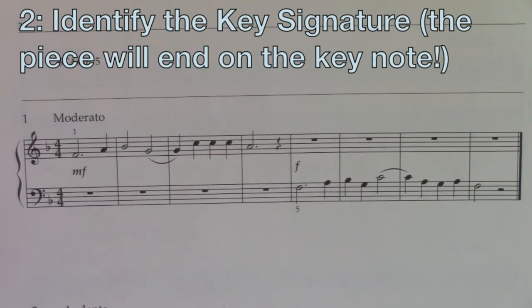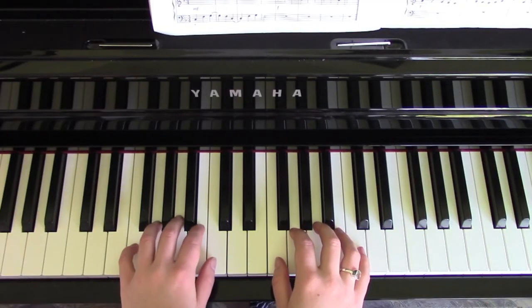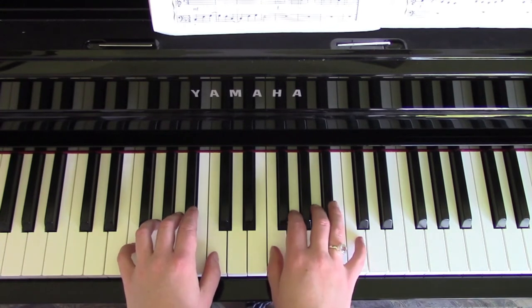And then in the key signature, we have a B flat. So my right hand thumb is on F and my little finger is on the F below that one. And because of the key signature, we then need to put any relevant fingers over the correct notes. So my second finger will go over B flat and my fourth finger will go over B flat.